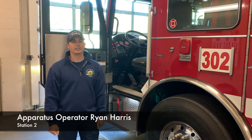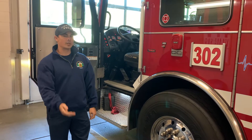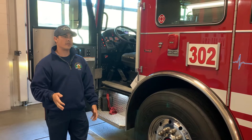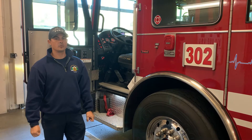I'm apparatus operator Ryan Harris. Today I'm going to take you through a quick tour of our fire engine. As we come in in the mornings, we have to do a quick check just to make sure everything is ready to go for our calls and that we're safe to respond to emergencies in the community.